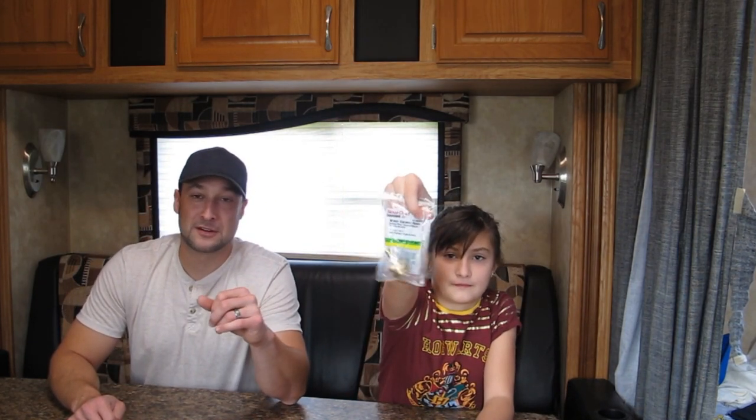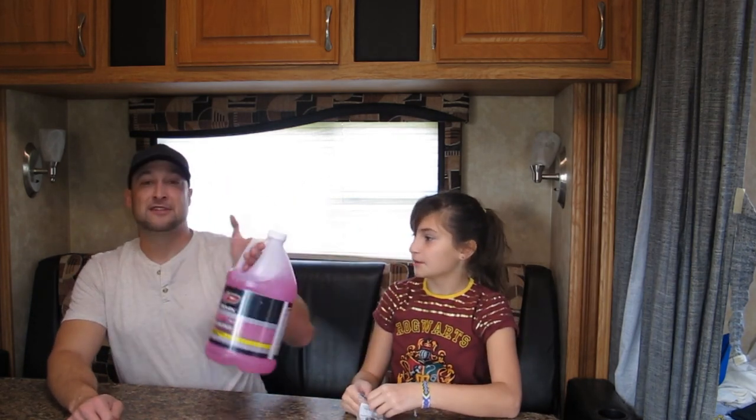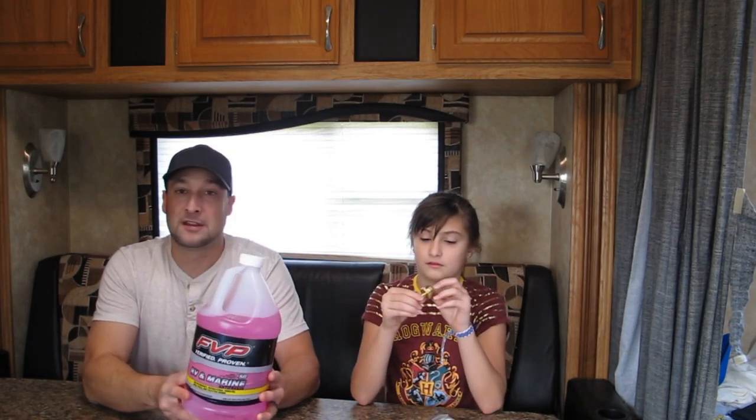We brought this little tool right here — you connect your water inline to an air compressor, we'll show you that in a second. We also have antifreeze — can't forget your antifreeze. It takes about two and a half of these for my camper. We'll show you different ways right now.